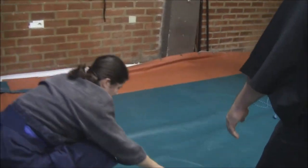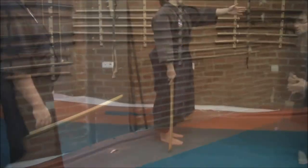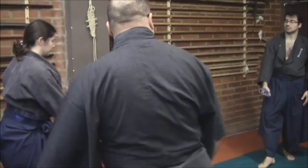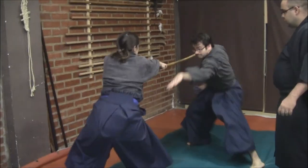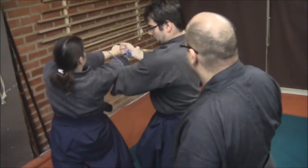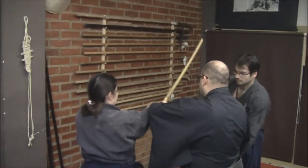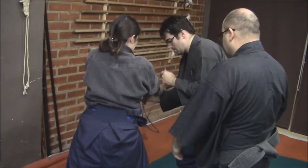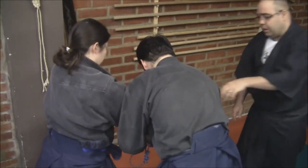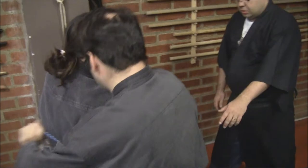I guess this is another one for us to see. Let me try to get close to the area so we can see the second and next techniques they're doing.